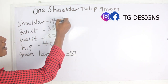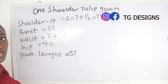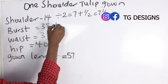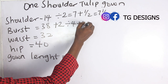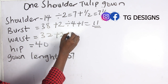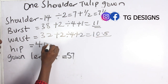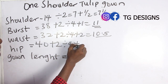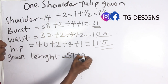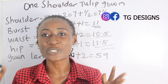Our shoulder measurement is 14 — 14 divided by 2 gives 7, plus 1.5 inches for sewing allowance gives 7.5 inches. Our bust is 38 — 38 plus 2, divided by 4, plus 1 gives 11 inches. Our waist is 32 — 32 plus 2, divided by 4, plus 2 gives 10.5 inches. Our hip is 40 — 40 plus 2, divided by 4, plus 1 gives 11 inches. Our gown length is 57 plus 2, giving us 59 inches.